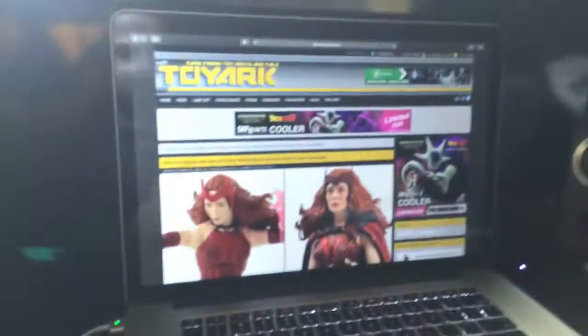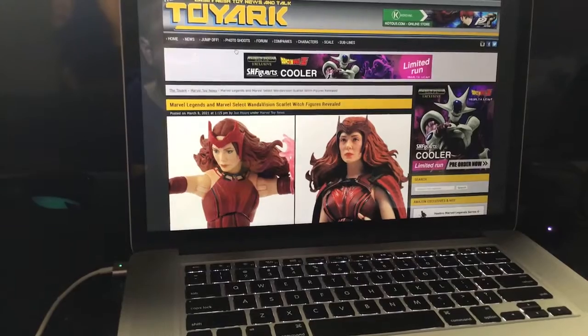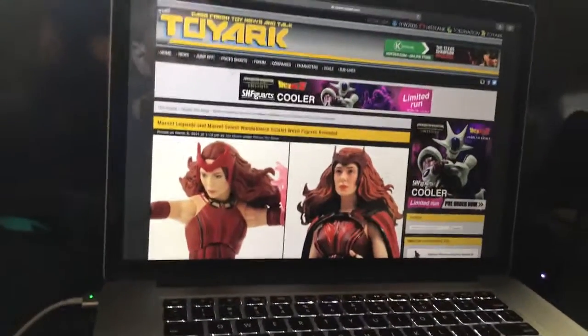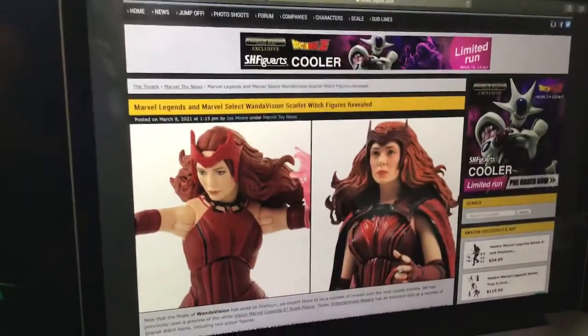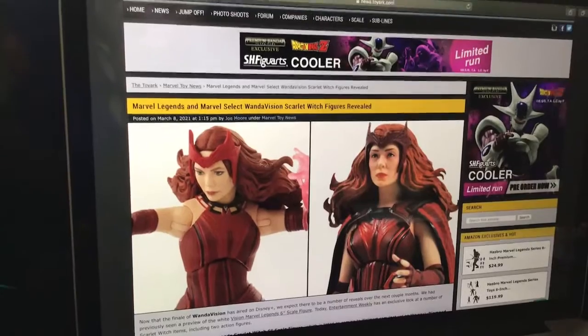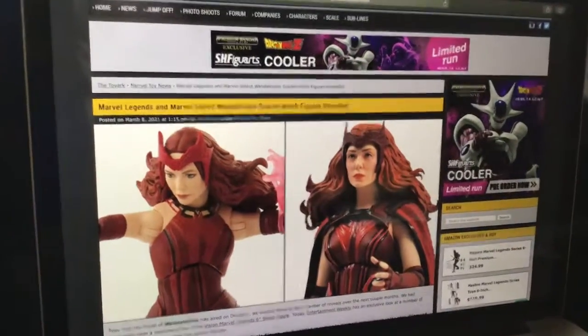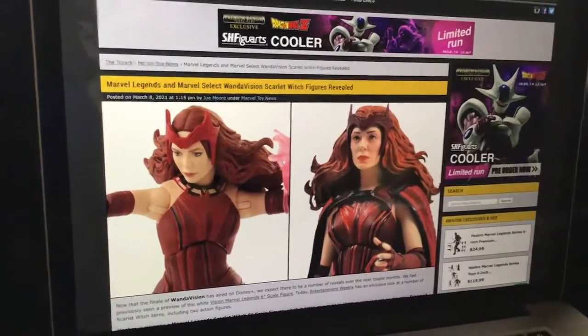I'm back with another toy reveal, guys — a toy review on the new WandaVision toys. Some new Marvel Legends, Marvel Select, and Star Wars figures reveal. Let's take a look at these. These look really sick and cool. I like these nice WandaVision figures, some of the TVs here. These are really cool and capture the lights. It looks really cool. Let's scroll down.